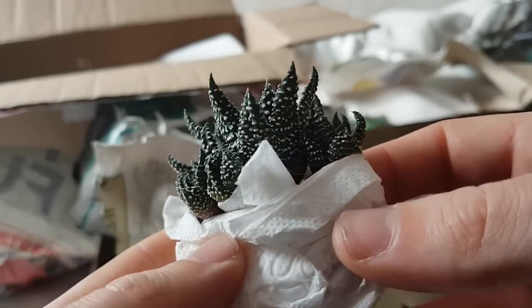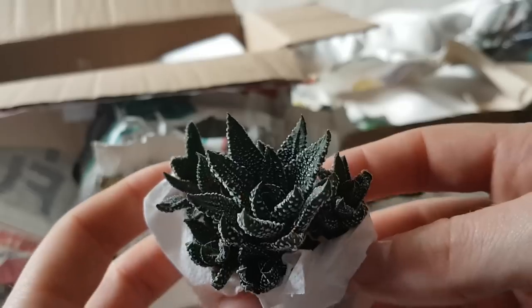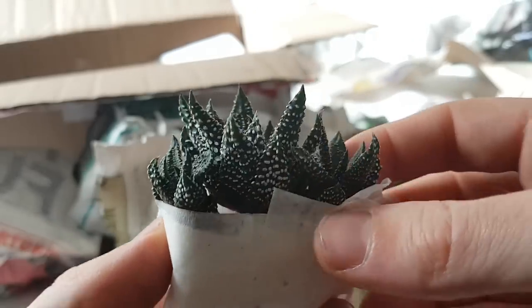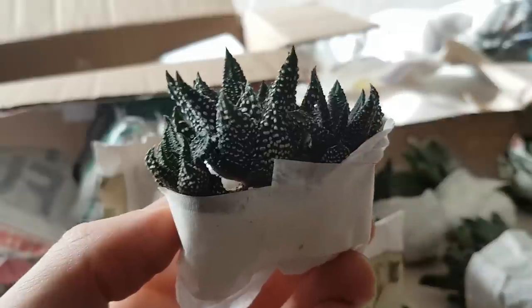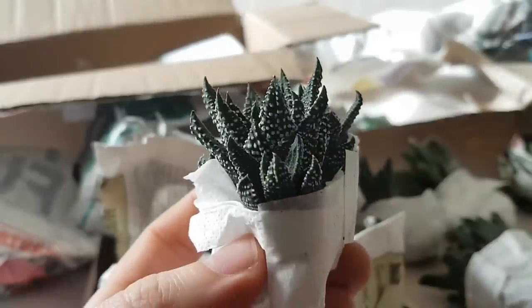This is another Haworthia — I'd say probably a Pumilla type. It's not one I've ever really seen before. It's nice and very spotty. I didn't realize quite how many plants there were; I don't know where I'm going to put them all.